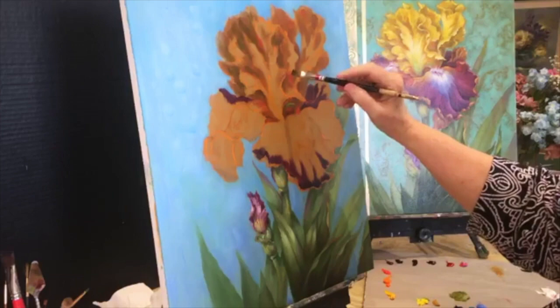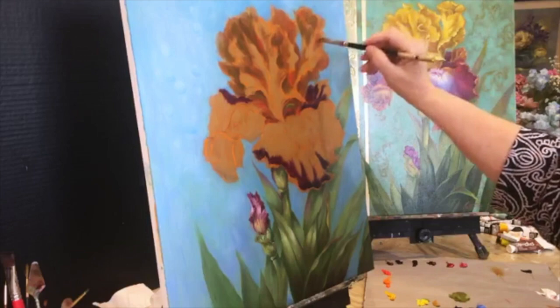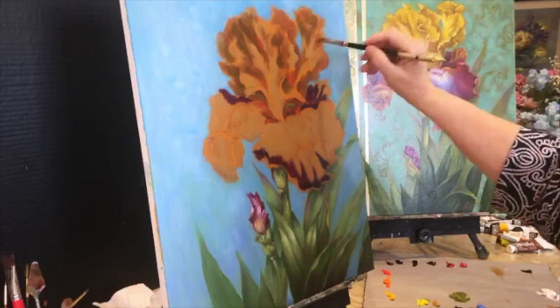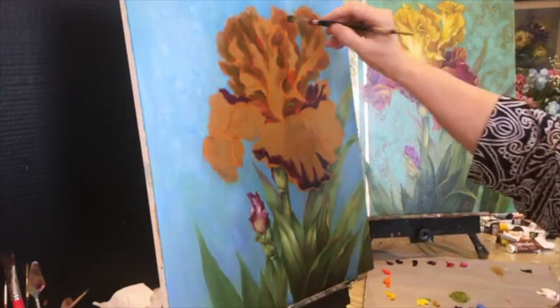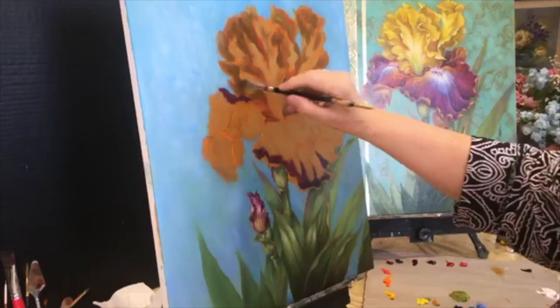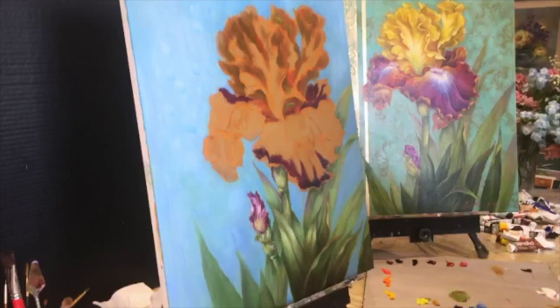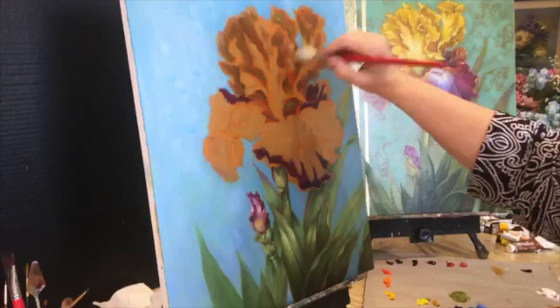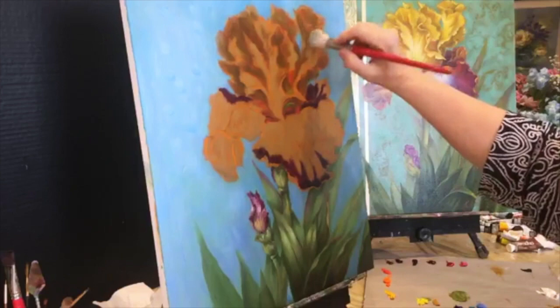This is so thin it's almost like a wash — I'm just tapping very loosely over some of these brownish areas, not covering up all the brown. I'm taking a blender now and softening that out. Now I'm going to go down with some sap green again and a touch of sienna and some yellow — a little bit heavier paint with less medium — and brush some up here where there's going to be green coming up.